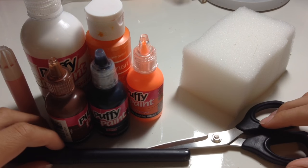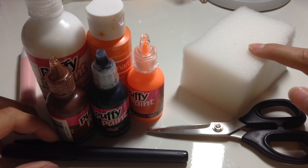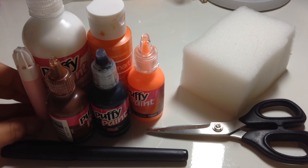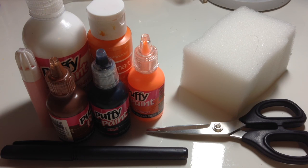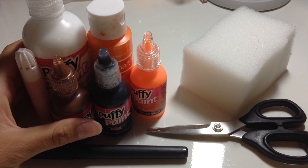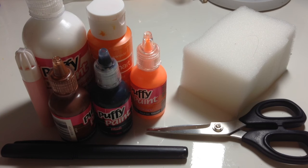The materials you're going to be needing are foam, scissors, a marker, and the colors of paint you will be needing. I am going to do the sleeping Poco, so I'm going to be using orange. If you want to do Momo, you can use pink. Anyways, let's get started.